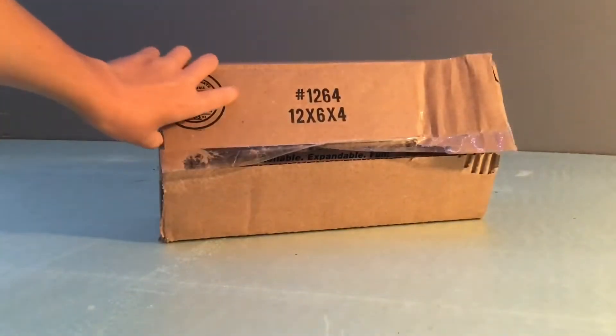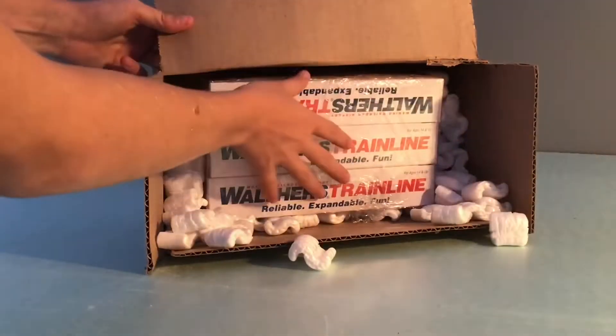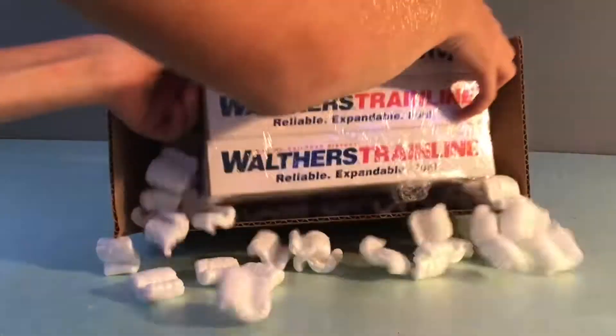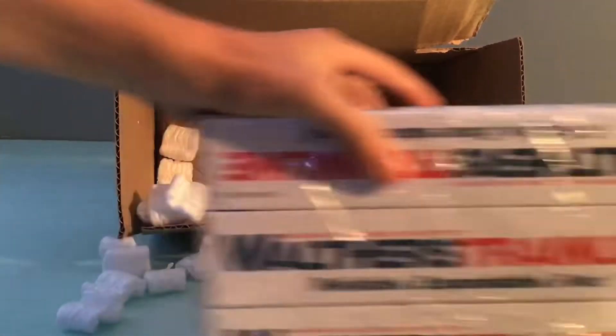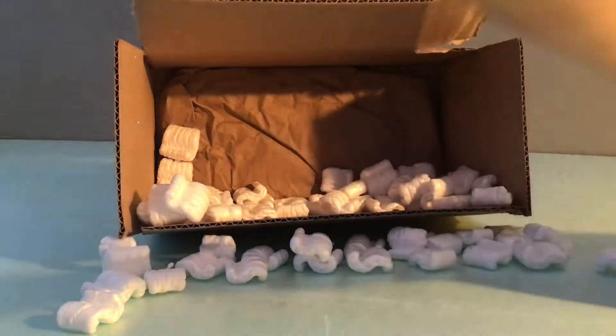Let's get this started. There's the first one. It looks like we have some trains here. I think I know what these are — I ordered these off of eBay. There's the first one.